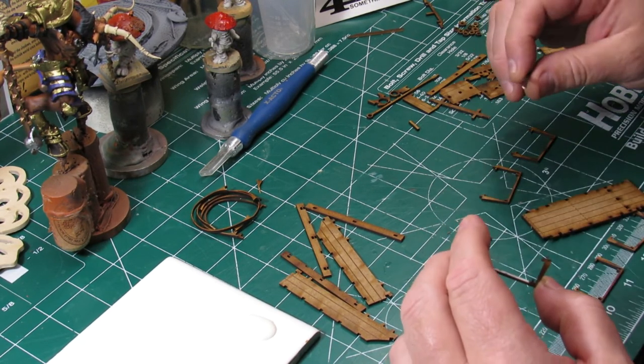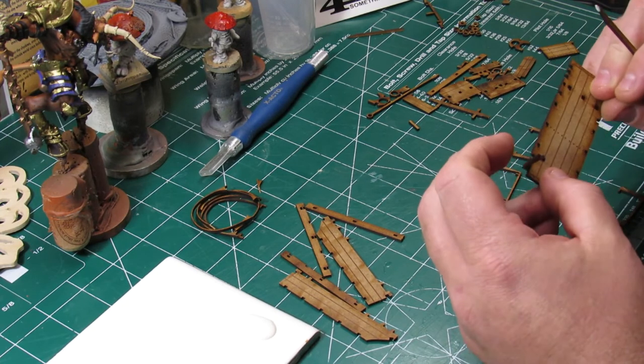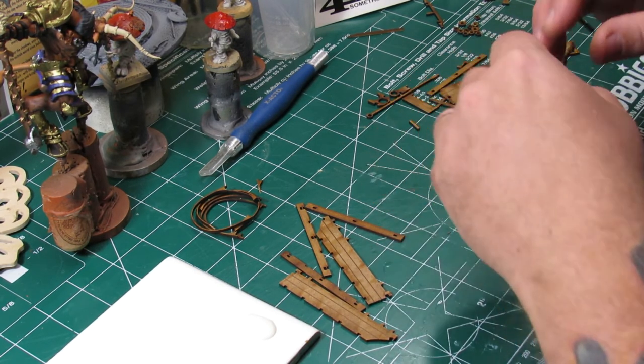Again you get a good look there at just how well that additional tool that comes on the sprue really works for applying the glue for the model.